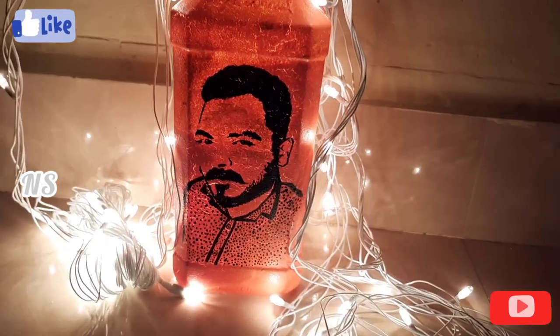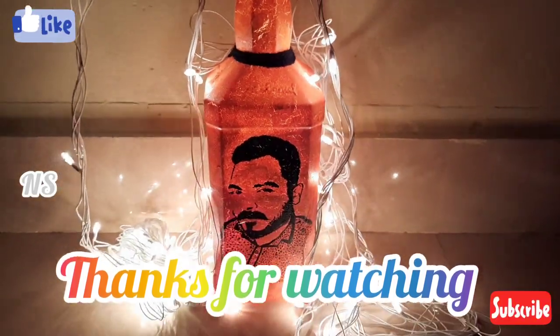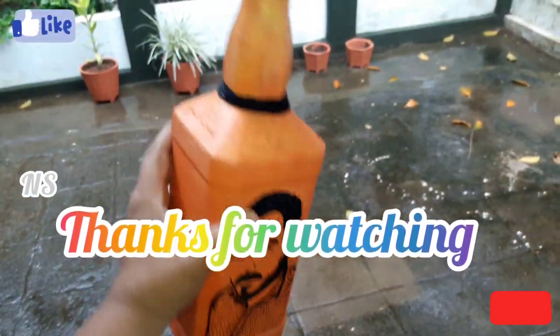If you like and subscribe to the video, please like and subscribe to the channel. Don't forget to subscribe to the channel. Thank you!